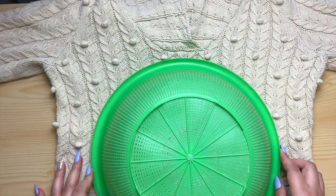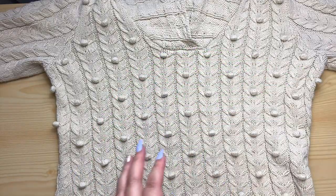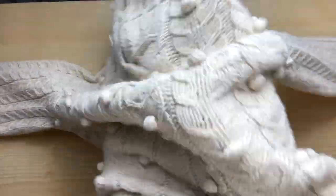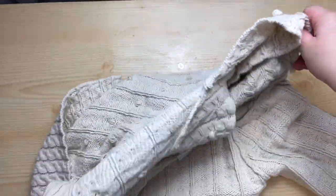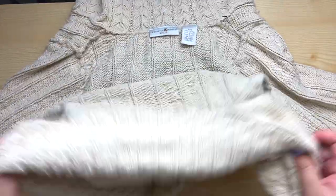You just need a big circle, as wide as you want your pillow to be. I got that basket from my mom's pantry. I'm turning my sweater inside out because I want to draw the circle on the inside where you can't see it, rather than the outside. Don't forget that you want both layers to be nice and straight before you cut out your circle.